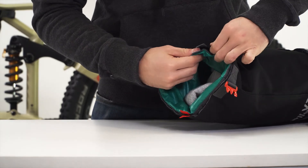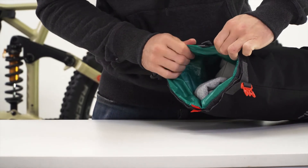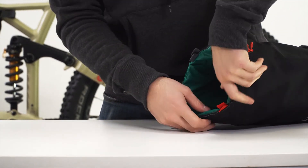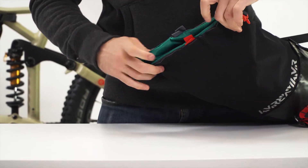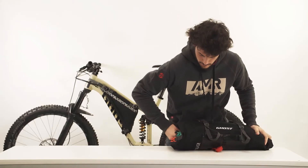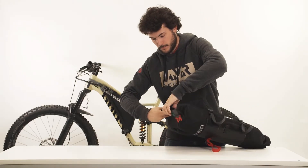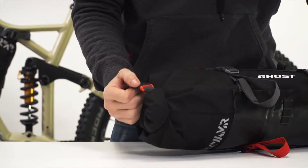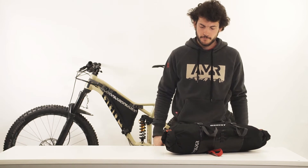Furthermore, it is your own decision whether you close both sides in the same way or not, also based on the items stored on each side and the need or not to access it fast. As with other setups, compress the bag and roll the end over itself. Secure the buckles at the sides as shown in order to keep the bag closed.